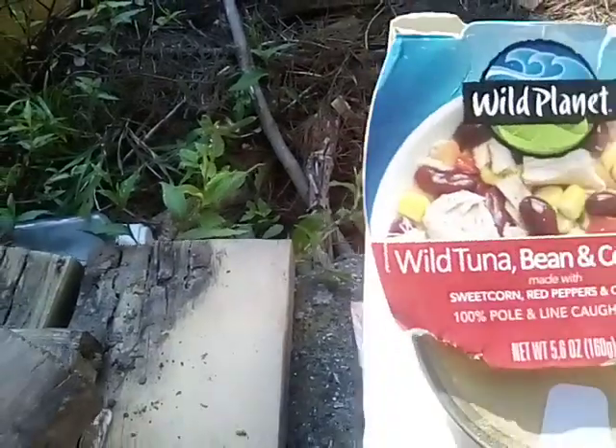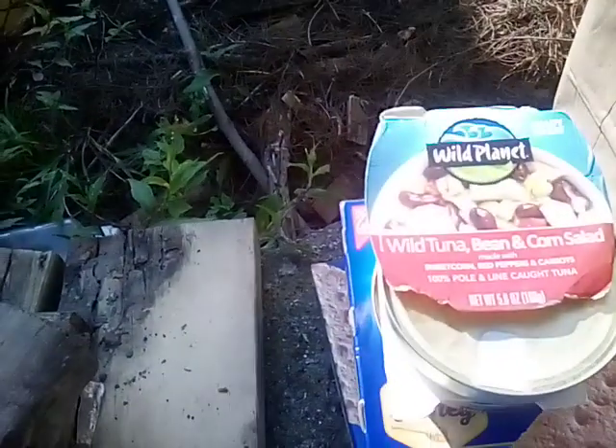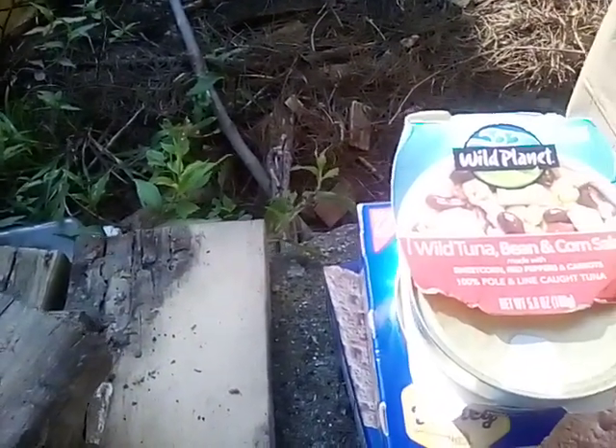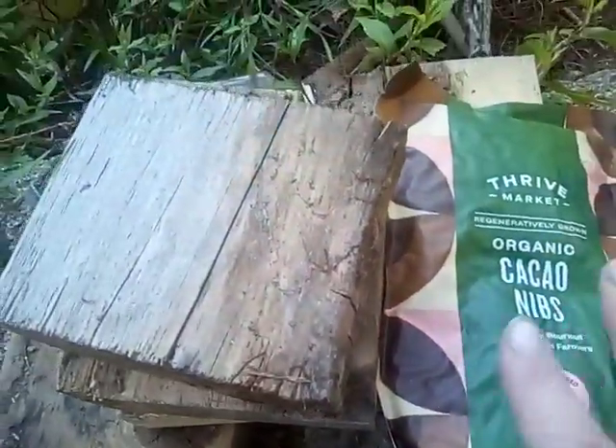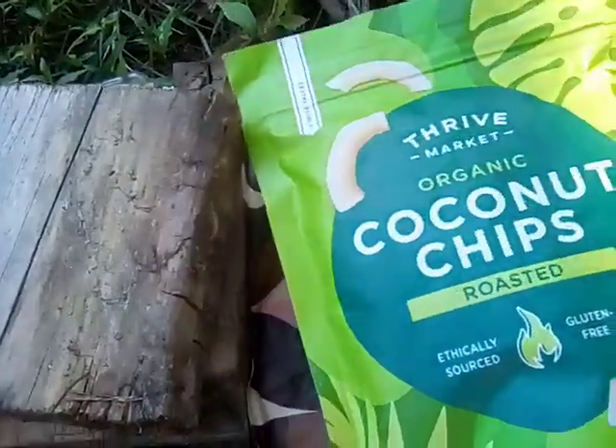I've got several of these cans — these are the Wild Planet wild tuna bean and corn salads. I got a lot of these because they had extra, and down at the other end you're going to see more of these from the free bin. These were free. This is cacao nibs, some sort of natural thing — I'm going to look at that a little bit closer. We got some coconut chips, we're going to test drive those. And just some more of the cacao and more of the tuna packs. That's the first bag.